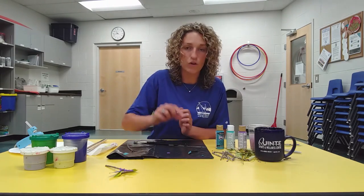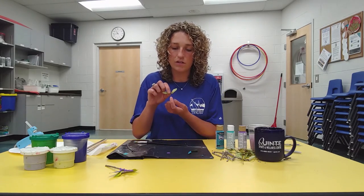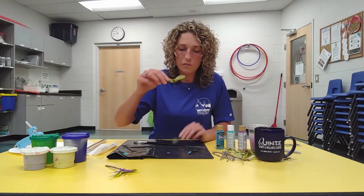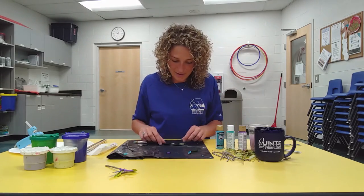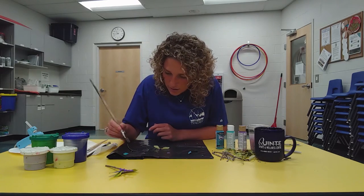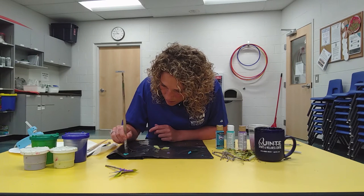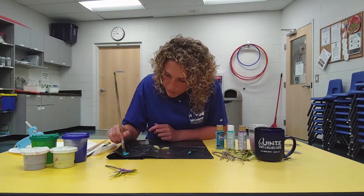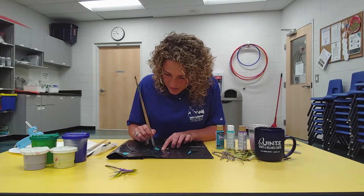Before you paint them, make sure you take the twig off the bottom of your maple seed. As you can see, I don't have a twig on mine — the other ones I picked up do. Just make sure you remove that part before you paint them so you don't have to put your hands in the paint. One is painted now and I'll paint my other one. You can blend your colors together if you'd like — get as fancy as you want.